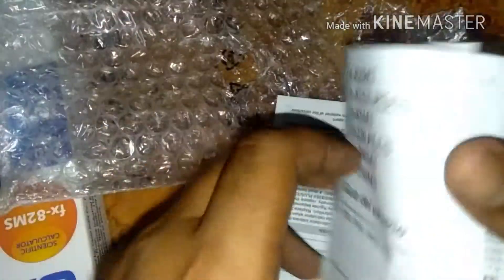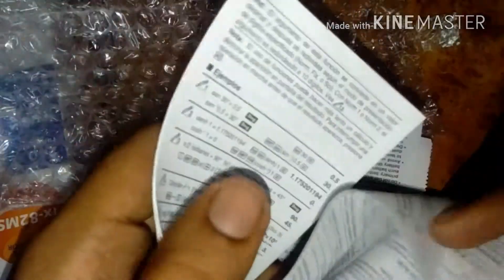Here is the manual of the Casio calculator — it is quite big, actually. It is written in every language in the manual.